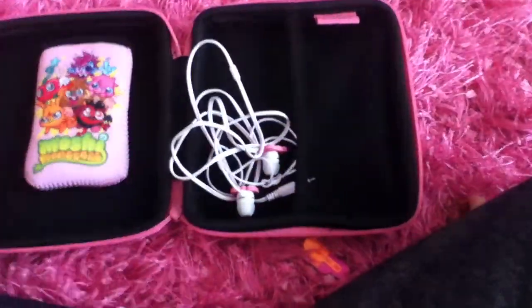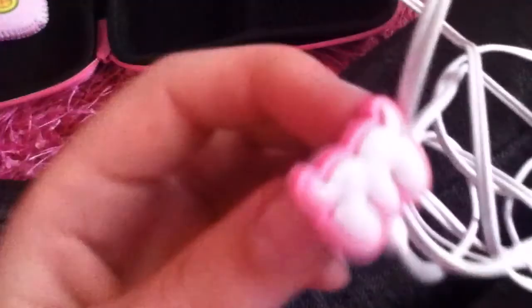The cord hooks up onto your iPod or iPhone. It's got a Moshi tag there as well. It also comes with Moshi earphones — they're pink with an M on them, then the white string and earbud. They're marked left and right.